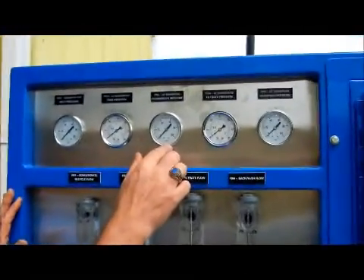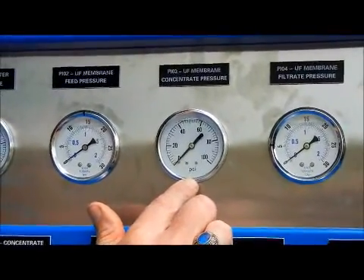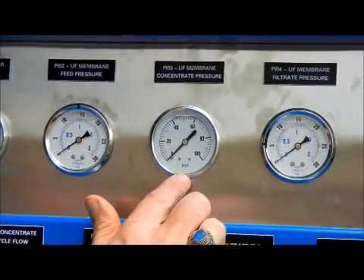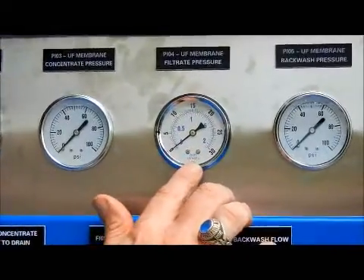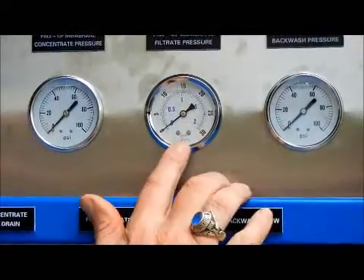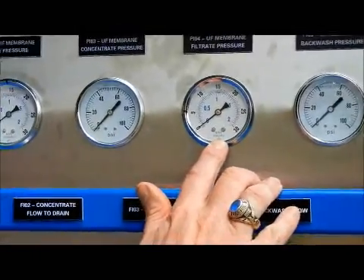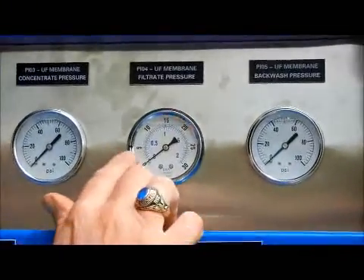Then we've got the concentrate pressure leaving the membranes. This is probably going to be around zero most of the time since it's going to open drain and there shouldn't be a lot of that pressure. Then we have the filtrate pressure — this is the pressure coming out of the membrane, the filtered water going into the tank. This is very important to not have any back pressure on this. We like to see it less than five psi.